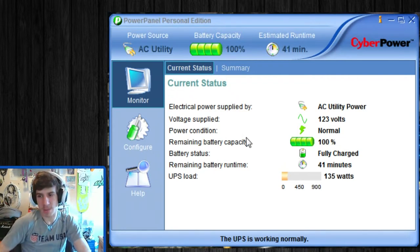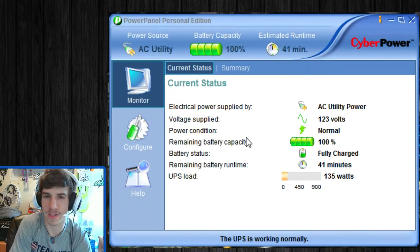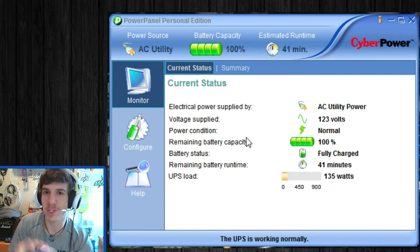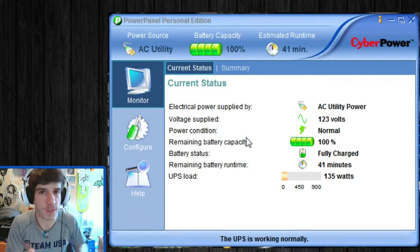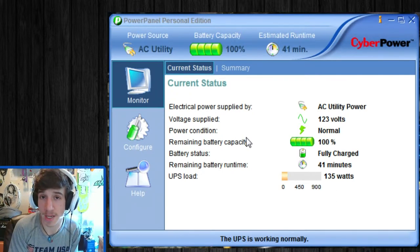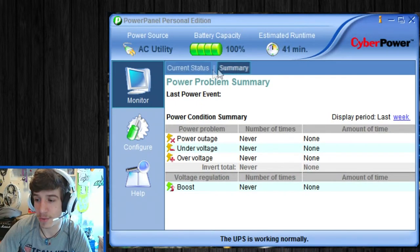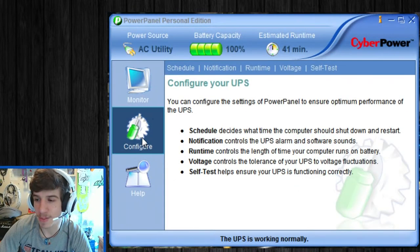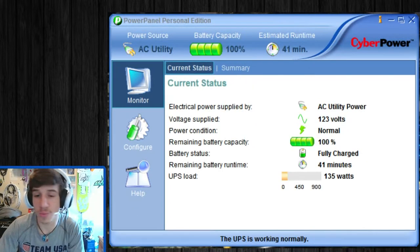You can get the software from the CyberPower website — I'll provide a link to that and everything else, including a link to the actual product so you can check it out yourself, and places where you can buy it. Overall, this is just a really simple little interface, but it's almost kind of powerful at the same time. That's basically how you run this software.